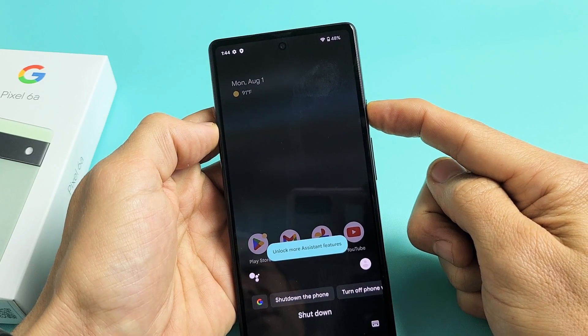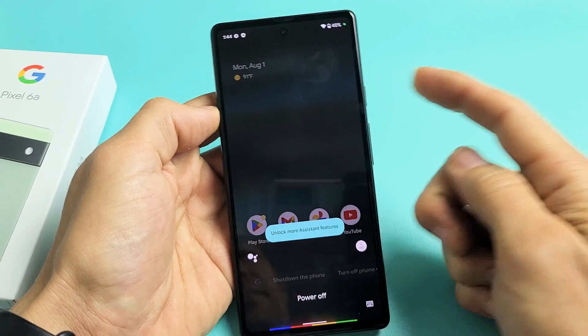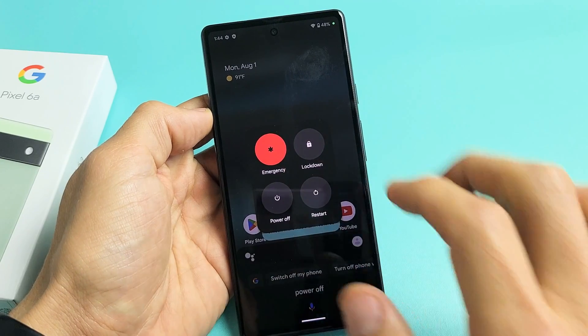Let me press and hold — 'power off' — and that'll pop up as well.